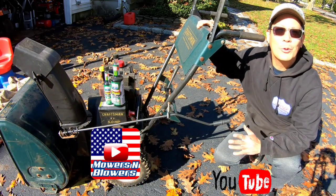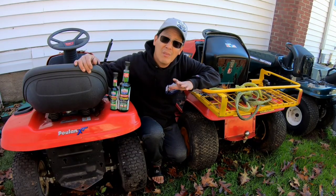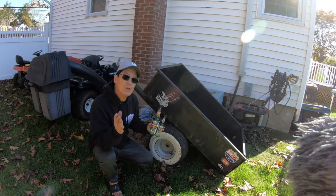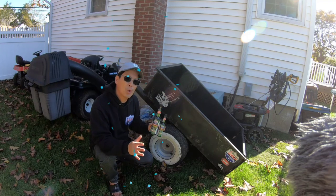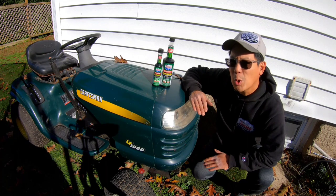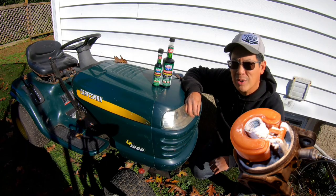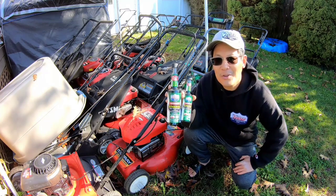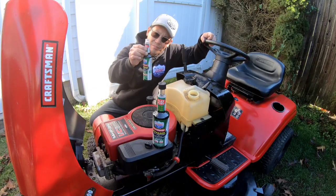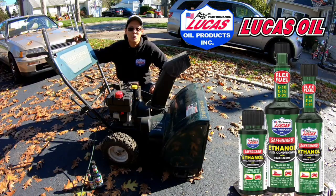As a YouTuber that deals with small engine equipment on a daily basis, I worry about the harmful effects of the 10% ethanol that's in your unleaded gas from the gas station. Here on the East Coast, as winter nears, I think about storing my summer lawn equipment for the winter. Ethanol absorbs moisture and it could rust, corrode, and clog up the jets in your carburetor. That's why I use Ethanol Safeguard with stabilizers from my friends over at Lucas Oil Products. Before you store your machines, a little bit of Lucas goes a long way. When you're ready to use your machines again — fire right up!